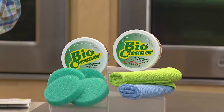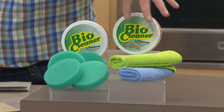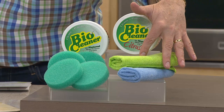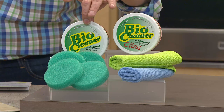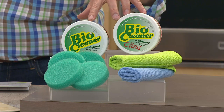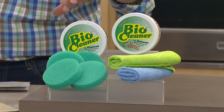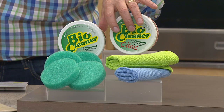It's a soft paste, easy to apply. We give you four applicator sponges, two of the microfiber cloths to remove it and shine things, and two of the huge tubs. Now we have two choices: the original or this new citrus. The citrus has been wildly popular. You get two of the original or two of the citrus — two of the same.